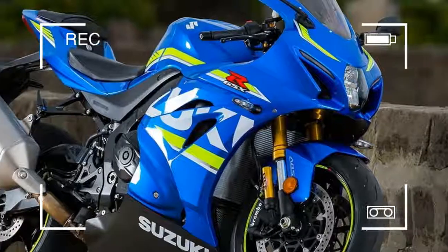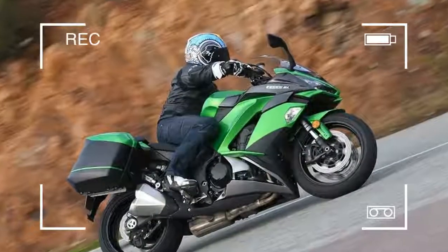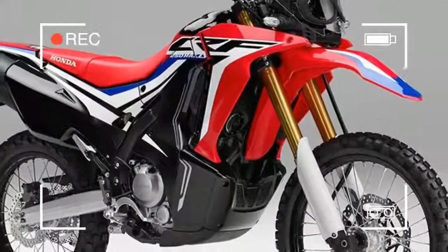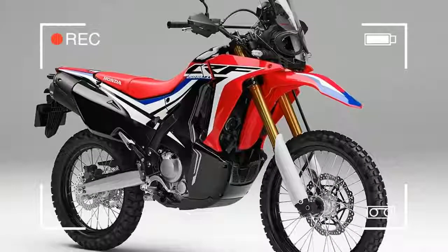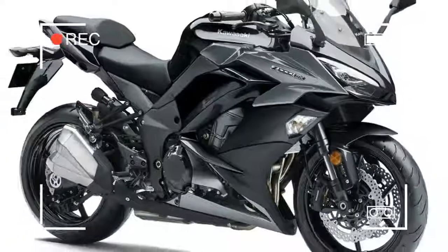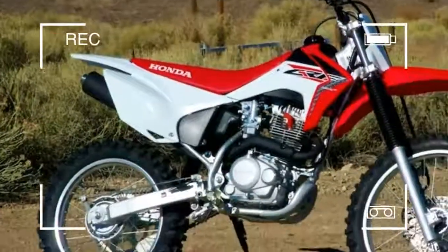Winter is the best time to get into green laning. The main roads are icy and clogged, preventing you from getting your two-wheeled fix. So why not take to the nation's network of green lanes for some muddy fun? Here are five dual-purpose bikes that offer a low-cost introduction to the sport.